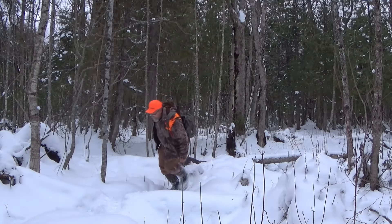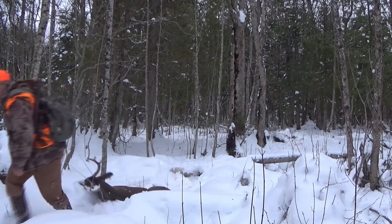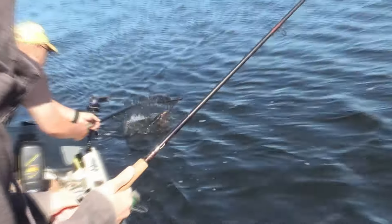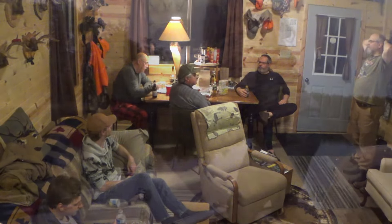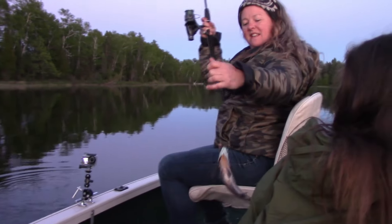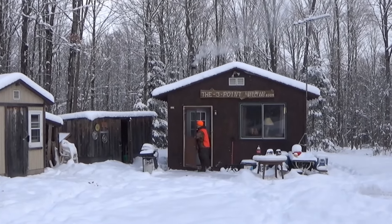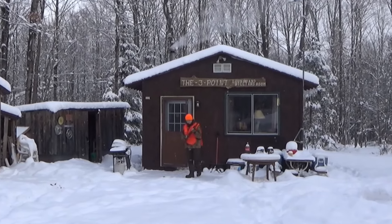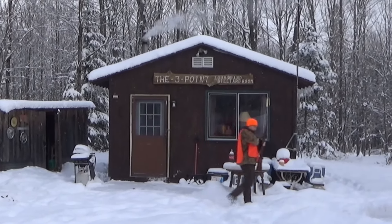If you're interested in more videos about getting out and enjoying the great outdoors of Michigan's Upper Peninsula, be sure to check out the entire channel. If you enjoy what you see, please consider liking and subscribing. For bonus content, check out our Patreon page - a link can be found in the description. Remember to hunt, fish, laugh, repeat. Thanks for watching and God bless.